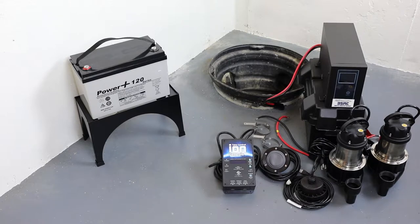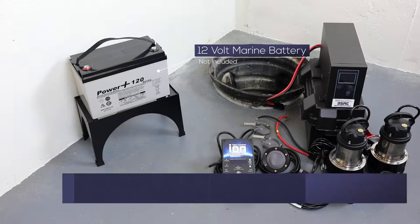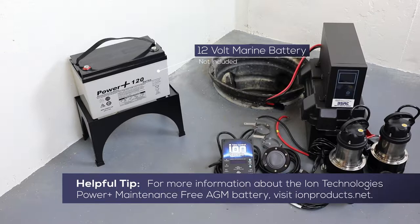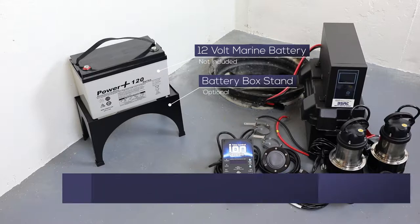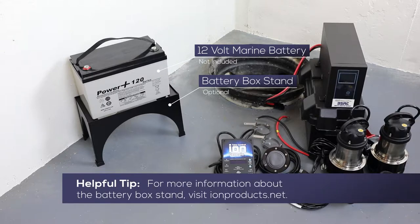Required for the installation, but not included, is a UL-recognized 12-volt deep-cycle marine battery. In this installation, we are using the ION Technologies Power Plus maintenance-free AGM battery. Also shown in this installation is the optional battery box stand, which is recommended to keep your battery safely off the floor.